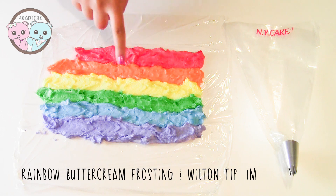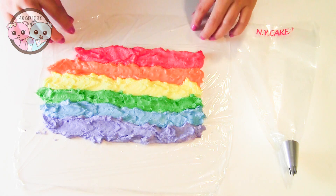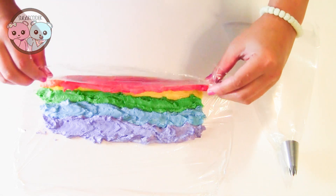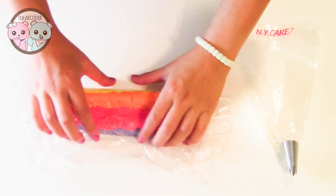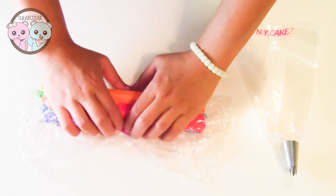I colored the buttercream frosting into six different shades of color and then I put it on top of plastic wrap. After I did that, I wrapped it into a tube-like shape. Then I trimmed off one of the sides and put it into a piping bag fitted with a Wilton tip number 1M.